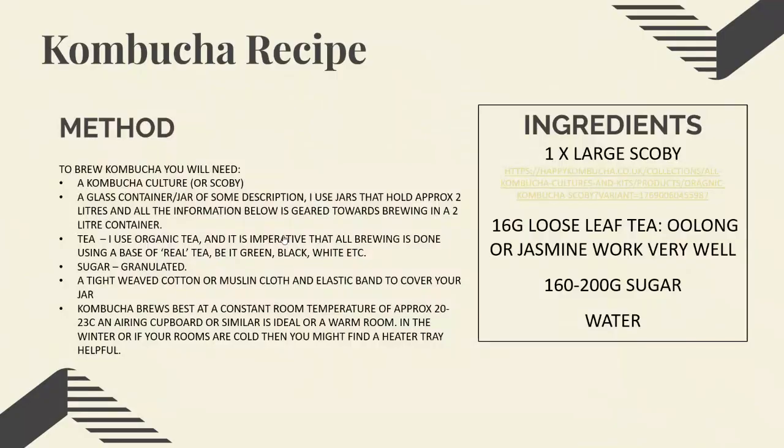Good afternoon everyone, hope you're well. Today I'm going to make kombucha, which is basically fermented tea. It is super healthy for you and really easy to make. All it uses is water, tea, sugar, and a thing called a SCOBY. SCOBY is a live bacteria culture — it stands for Symbiotic Culture of Bacteria and Yeast.